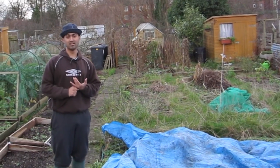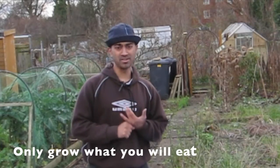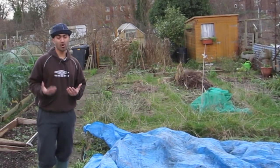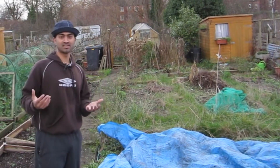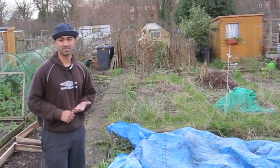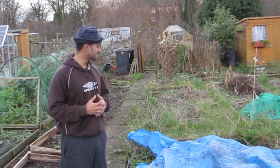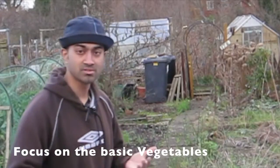Point number one: why grow what you're going to grow? My common rule is really simple — only grow what you're going to eat. What's the point of growing something you won't eat? It sounds obvious, but so many people grow lots of exotic things they have no intention of eating. I'm going to eat standard veg — potatoes, carrots, onions — so I'm going to grow those. Being relatively new to allotment keeping, I'm going to focus on the basic vegetables.